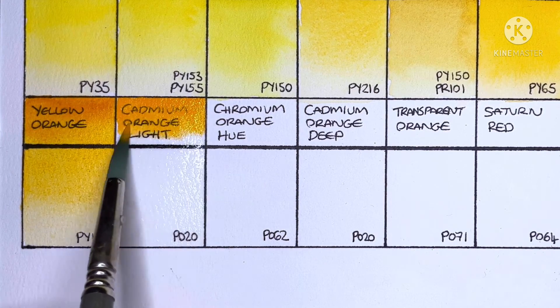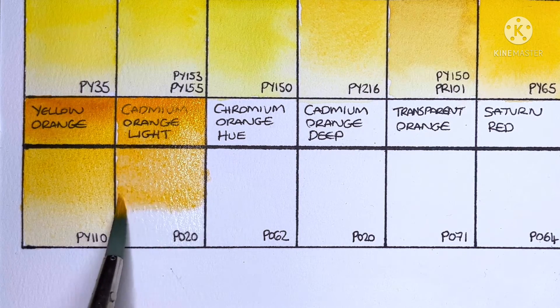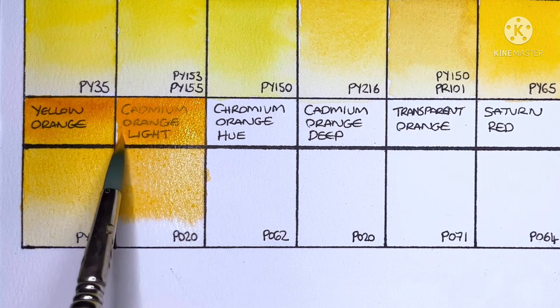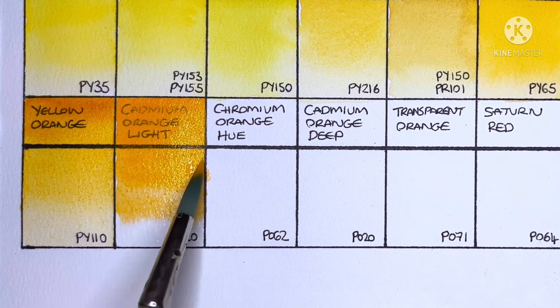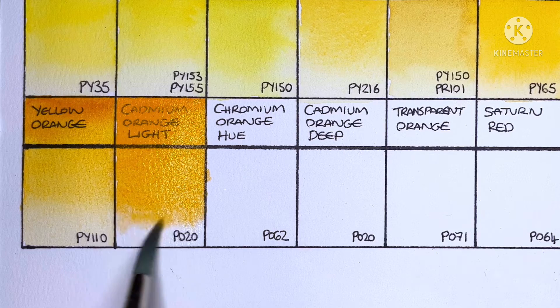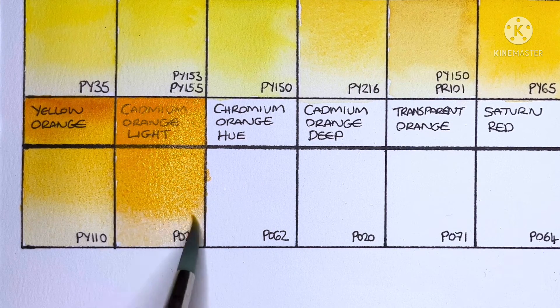Next we have Cadmium Orange Light, PO20. I'm a big fan of cadmium yellows and reds but for some reason I've never used a cadmium orange — maybe it's just because oranges in general don't interest me all that much. Maybe I'll have to give one of them a try at some point.